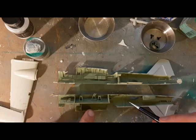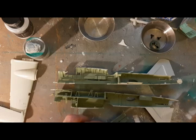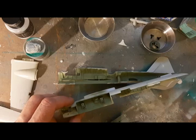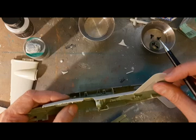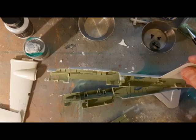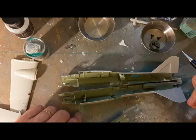I didn't put in the stringers — maybe I should have — which run fore to aft. I just put in the frames to busy it up a little. I also painted the inside of the bay doors. The torpedo itself hangs from mounts outside the aircraft, so the bomb bay doors remain closed. The internal detail isn't meant to be precise — it's just an indication of something inside. It goes together reasonably well without any major issues.